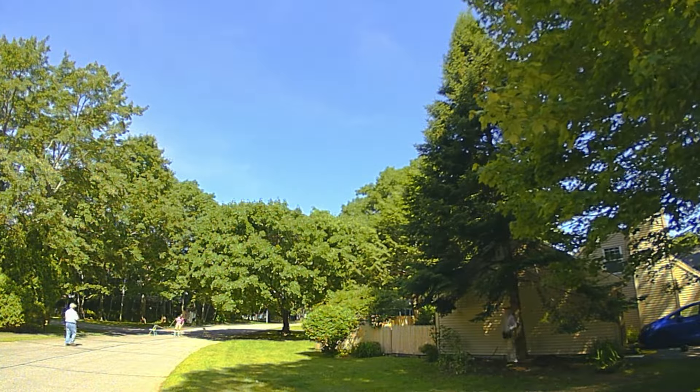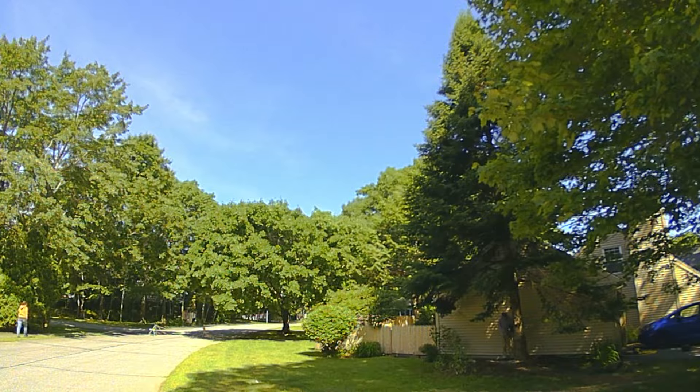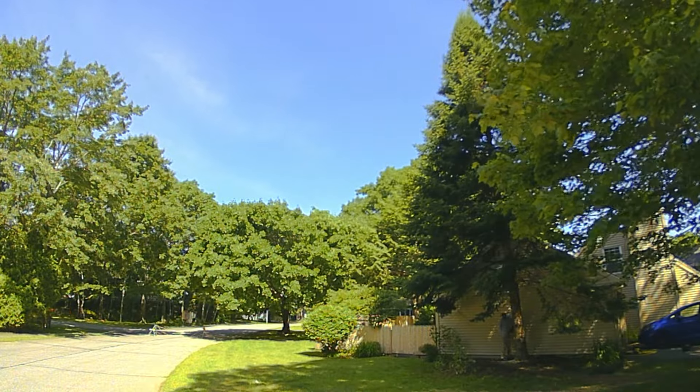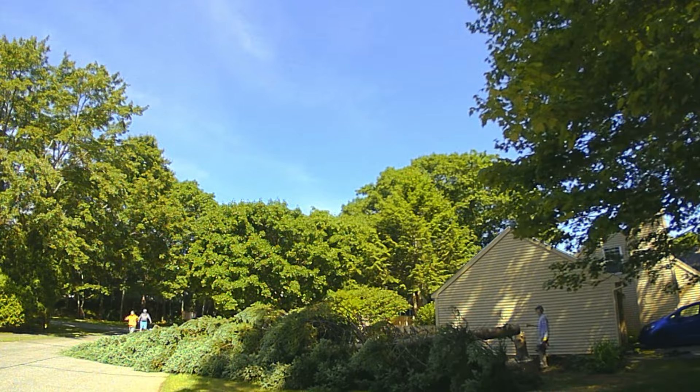Here I am deboning the branches near the bottom and just beginning to make the cut. That's the notch on that side of the tree, and cutting on the backside now. There we go.